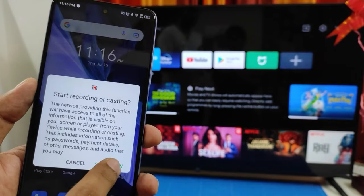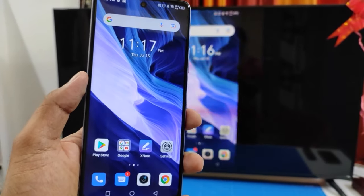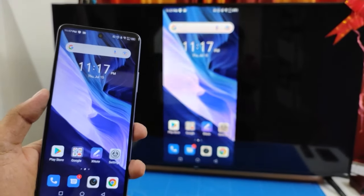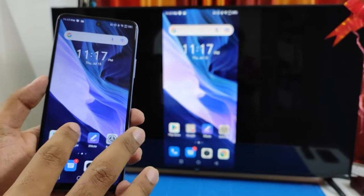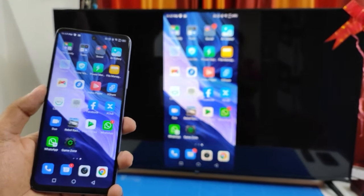Click Start Now and wait a few seconds. Awesome! It now shows the phone screen on the Smart TV. You can see that the same screen comes to the Smart TV.